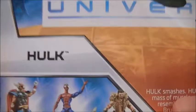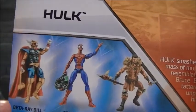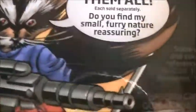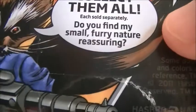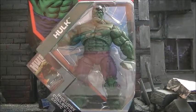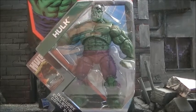We've got three other characters you can collect: the inferior stupid Spider-Man, Beta Ray Bill, and Kraven the Hunter — with Rocket Raccoon telling you to collect them all, saying 'Do you find my small furry nature reassuring?' I'm not quite sure why he says that. Decent in the box, but I have a feeling he's going to be really cool out of the box, so I'm going to open it up and see.